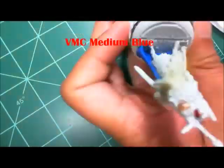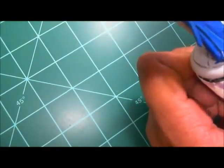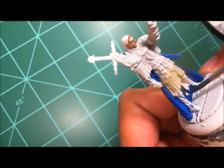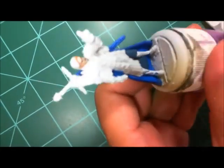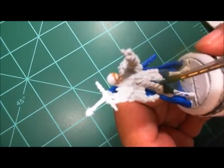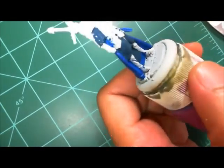Next I'm going in with Vallejo Model Color Medium Blue for the cloak and the main part of the scabbard for the sword. While that's drying, I'm coming in with a mix of 80% Model Color Intense Blue and 20% Black Gray — kind of a blue-gray — for the leather kilt that Romeo is rocking, and also on the sleeves.